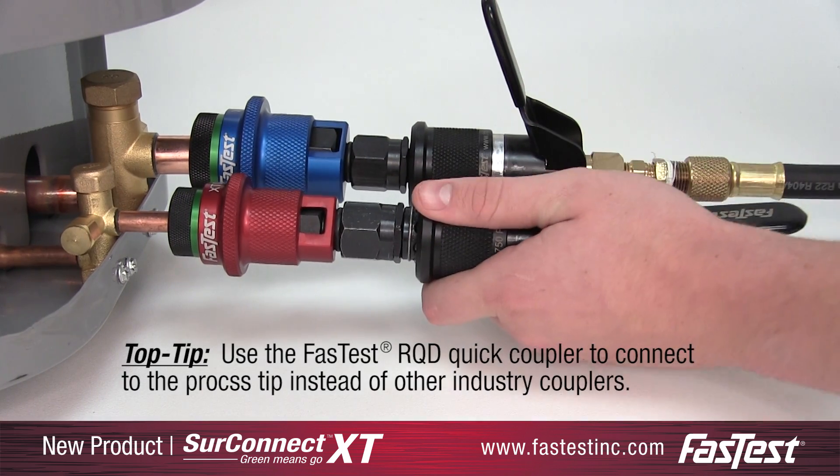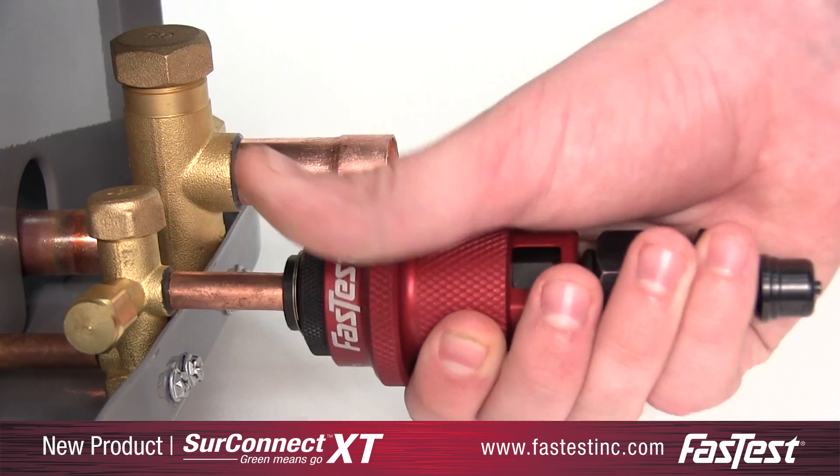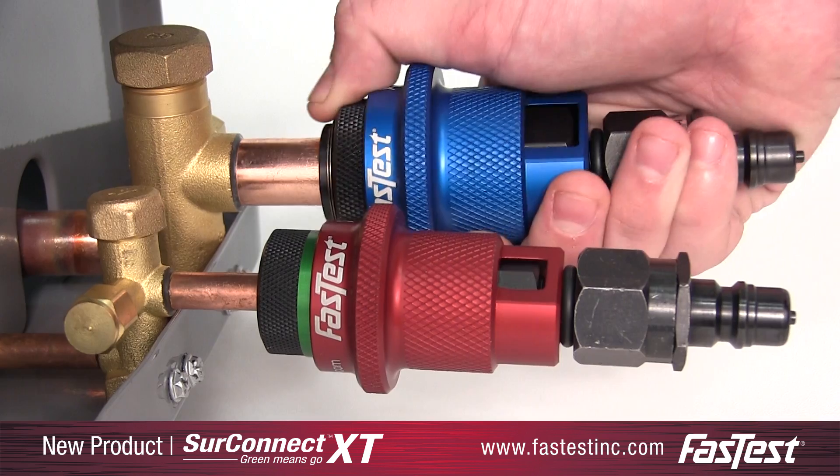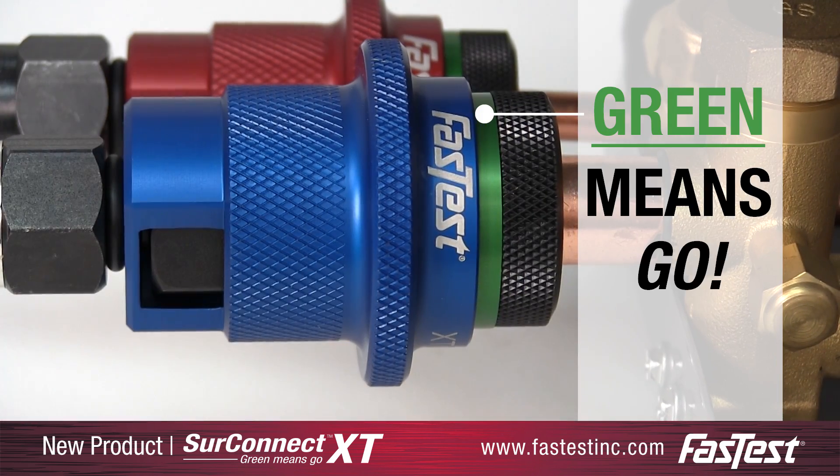The SureConnect XT is a protective sleeve that slides over a standard XT connector. It is designed with a green color-coded ring which confirms that the operator has a secure connection. Green means go.